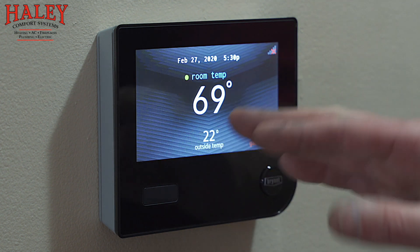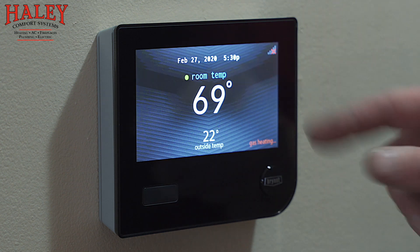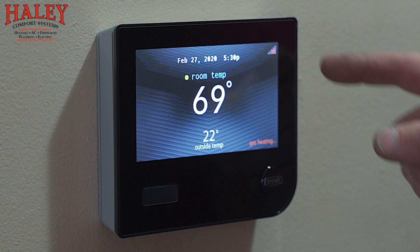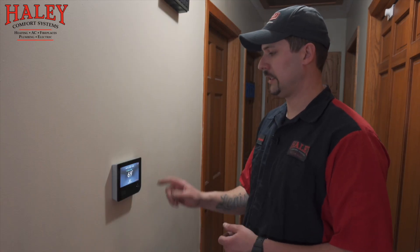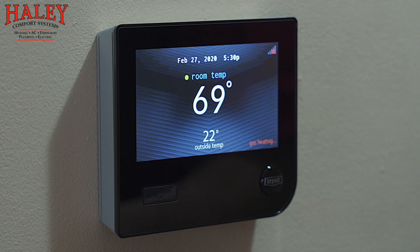And that is your new Evolution controller. Back here at the main screen where we started — as I said, the outside temperature is a live reading, not based off of server information. Once Wi-Fi is set up, the red X would go away. If these bars are white, that means we have a Wi-Fi connection and are connected to the server. If the bars are yellow, that means we have Wi-Fi but are not communicating with the server. The red X means no Wi-Fi is available or it isn't set up yet. It does show gas heating here — a little snapshot of what the system is doing as you pass by.